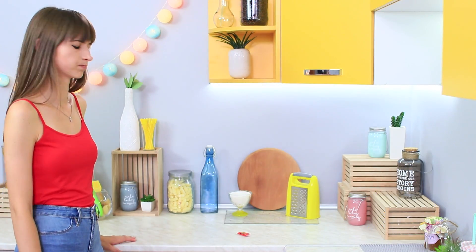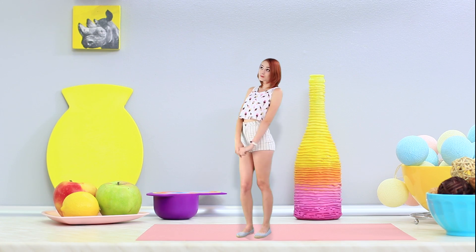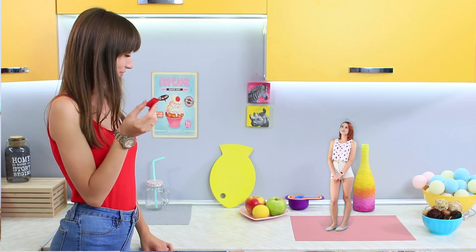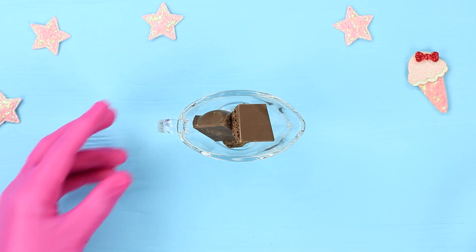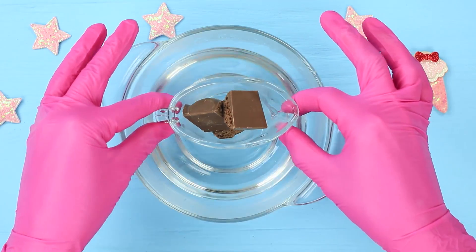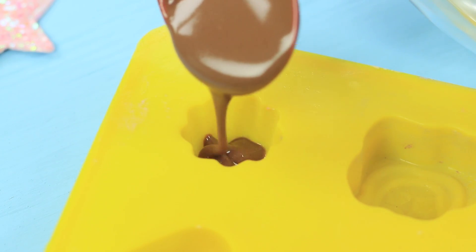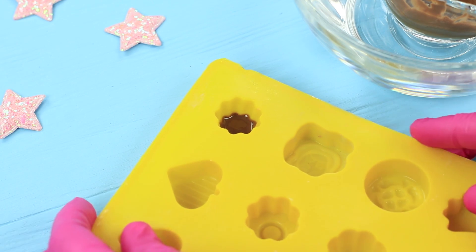Dolly comes to the kitchen looking for yummies as usual. She wonders who left a teeny Reese's candy here — and not only the candy, but also a Thumbelina-sized girl! 'Hey, is it your candy?' Melt milk chocolate and pour it into a small mold, filling only half of it. Put it into the fridge.